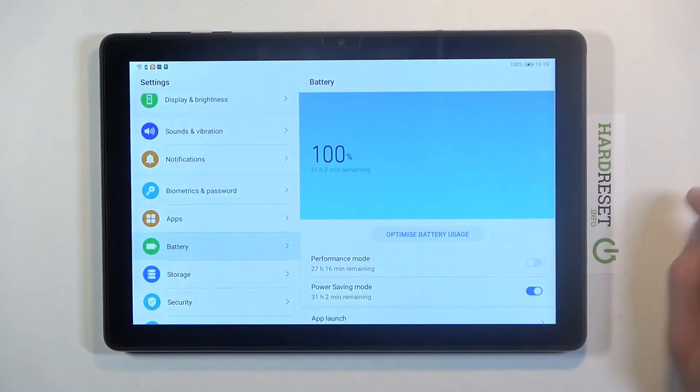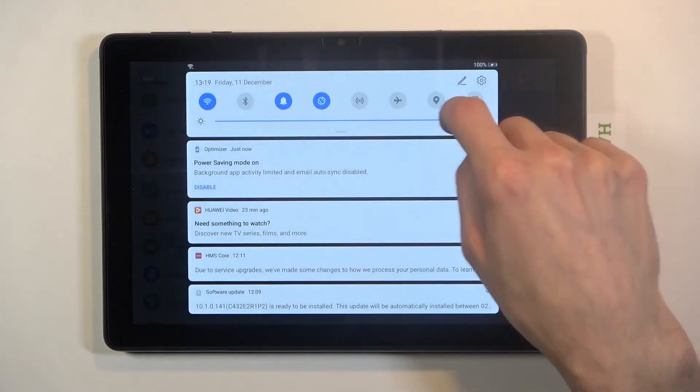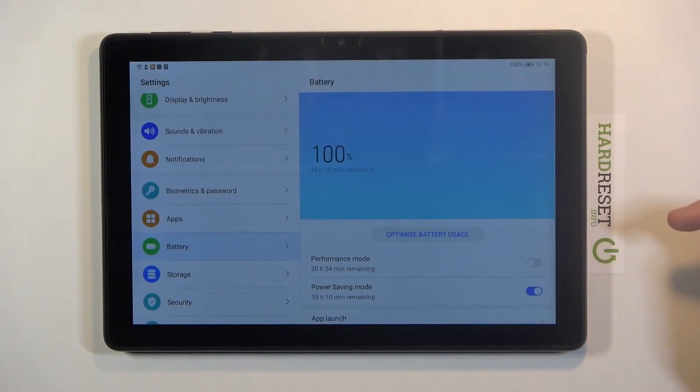If we raise the brightness it goes to 31 hours, so depending on what brightness you choose, it will save several hours. Dropping brightness about halfway brings it to 35 hours — so four more hours just by reducing brightness halfway. That seems like a fairly good trade-off if you don't need it maxed out.